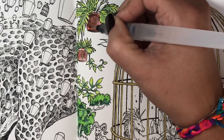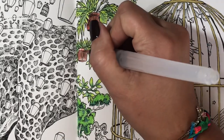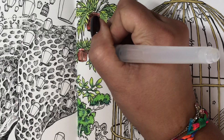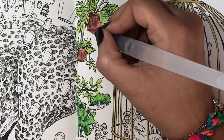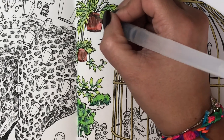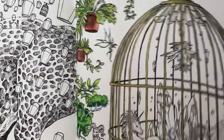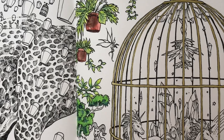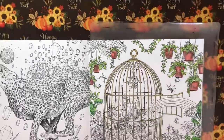I really like the way this is turning out so far. I really enjoy coloring this page and I love these watercolor pencils. If you can afford a set I would definitely recommend them. Just making sure nothing went through again — and it did not. There we have this so far — let me stand up and show you.